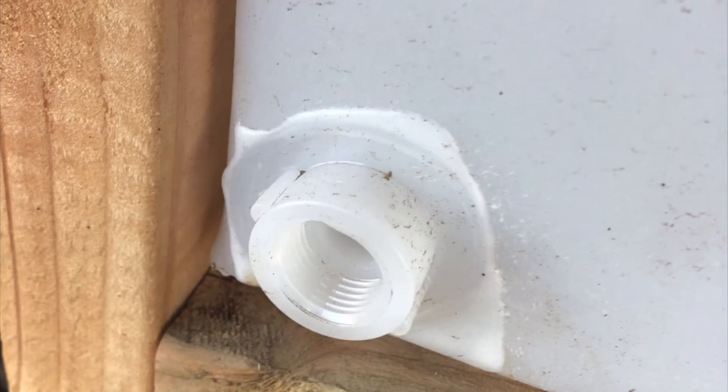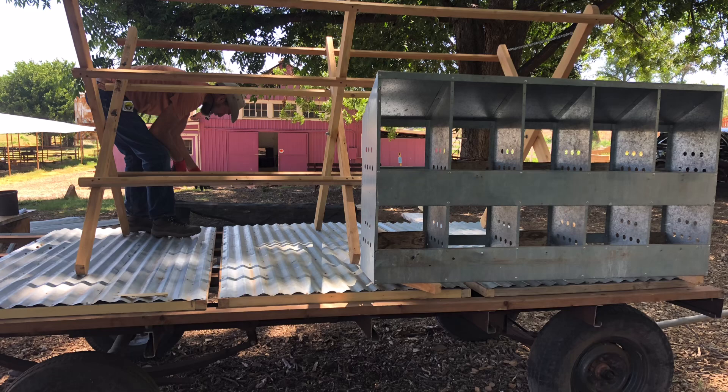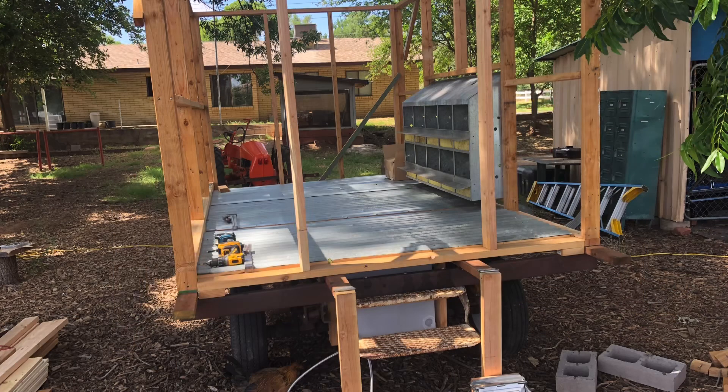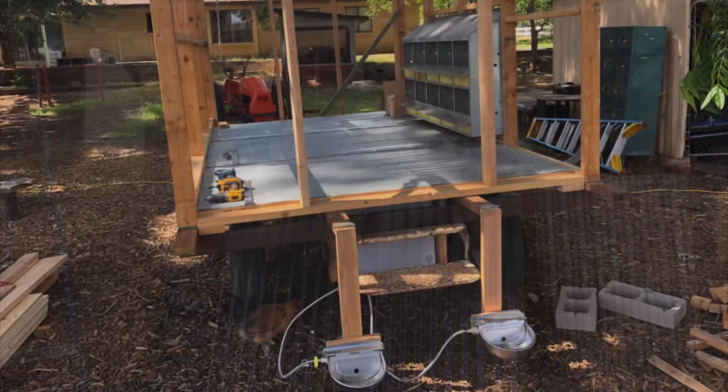We also wanted our chickens to have water available anywhere we move the trailer. We took out the nesting boxes from the old chicken trailer and repurposed them on this one. The floors are repurposed from the old chick shots. We installed a 55-gallon RV water tank and two automatic watering systems on the side.